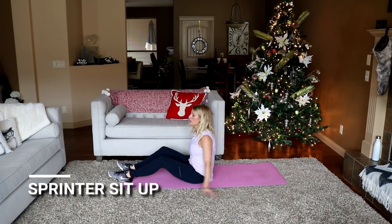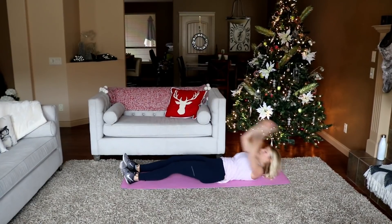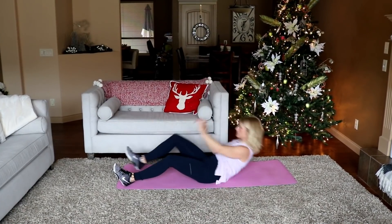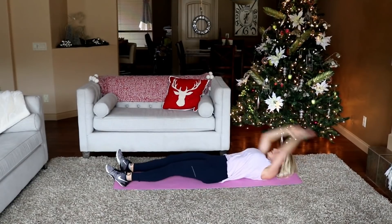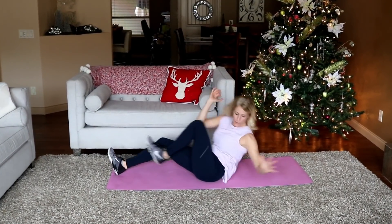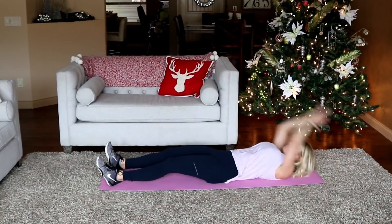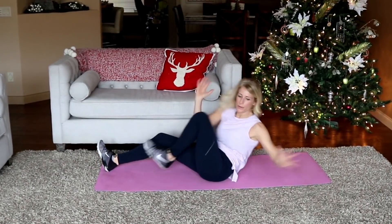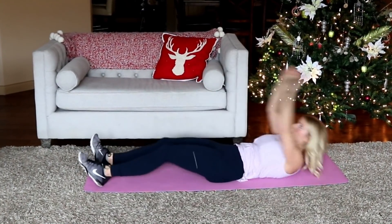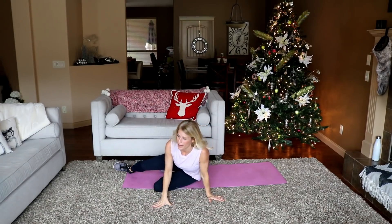Stay down here — sprinter sit-up for 25. All the way down, opposite knee to elbow. Ready, here we go — there's 10... 20... 5 more, 5, 3. It gets you in those abs.